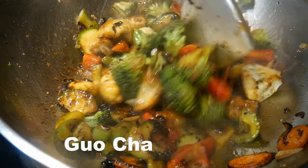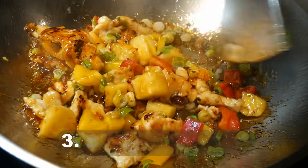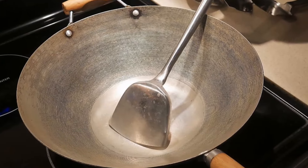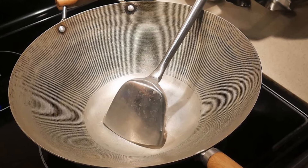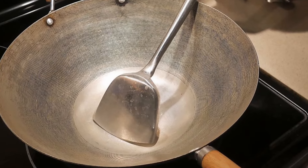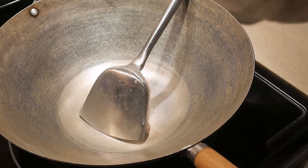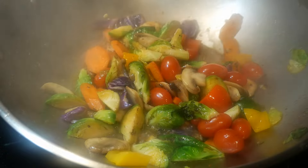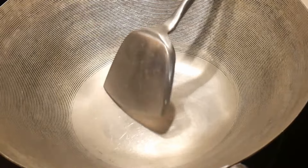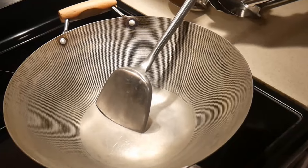A wok spatula is frequently known as a 'wok chan,' which stands for a wok shuffle. With a shuffle you can toss the food ingredients, which allows you to cook much faster than otherwise possible. Because of this, if you use a wok spatula you can stir food very rapidly. Without one, most people have to toss the food instead, but a wok spatula prevents that because it is far more efficient.